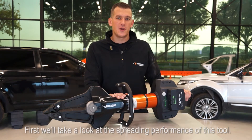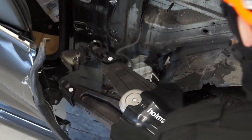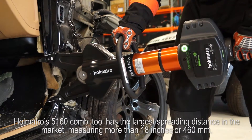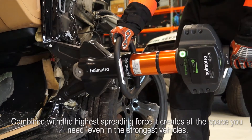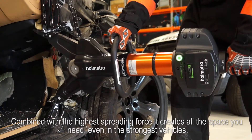First we'll take a look at the spreading performance of this tool. Holmatro's 5160 combi tool has the largest spreading distance in the market, measuring more than 18 inches or 460 millimeters. Combined with the highest spreading force, it creates all the space you need, even in the strongest vehicles.